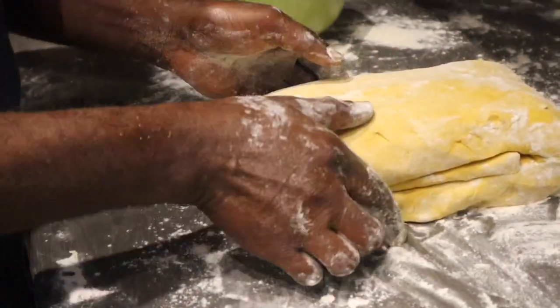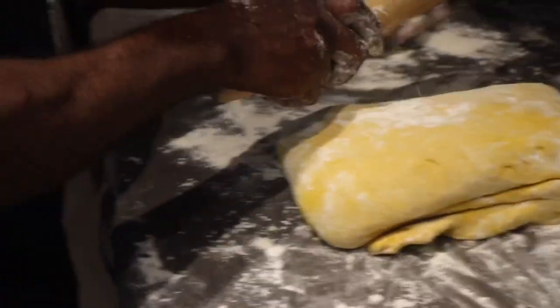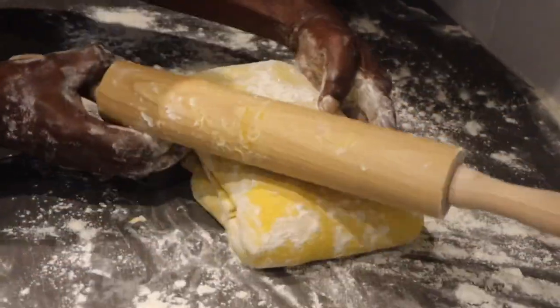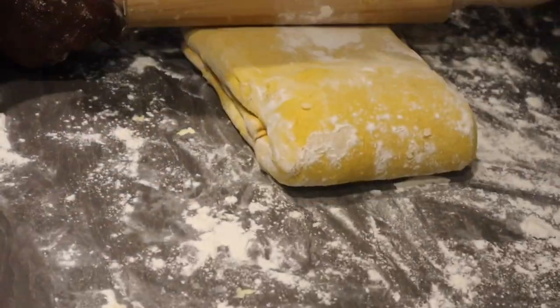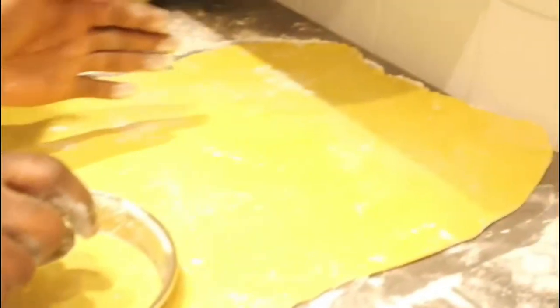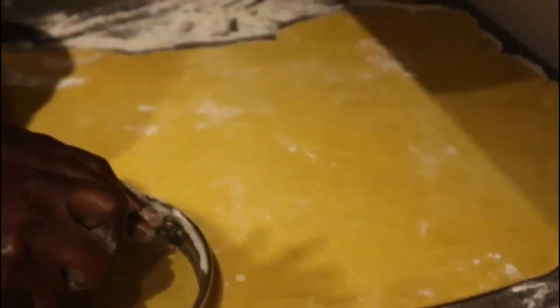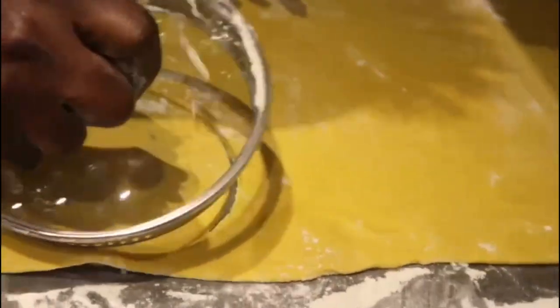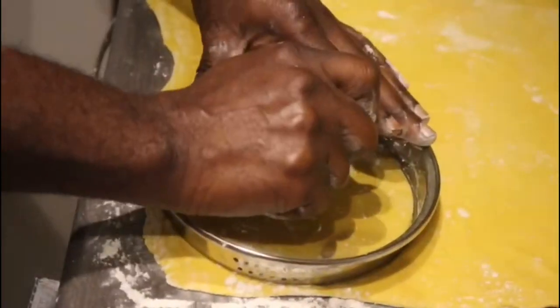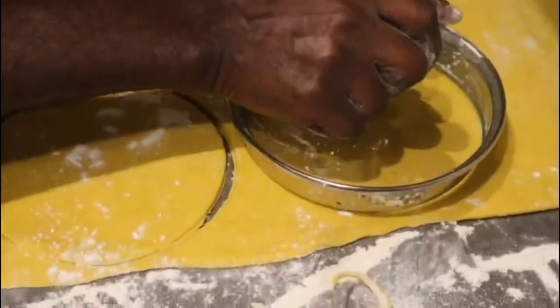Now it's time to give the dough the final roll and to cut out my patties, add the filling, and seal them, then put them in the oven for baking. Here I am cutting the first six of my patties — I'm aiming for at least 12. I'm using my pot cover; you can use whatever size you want depending on the size patties you want to get. Always flour your counter so the dough won't stick.